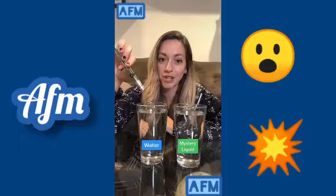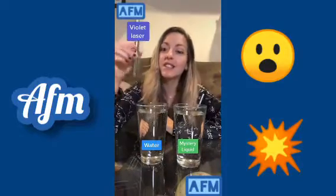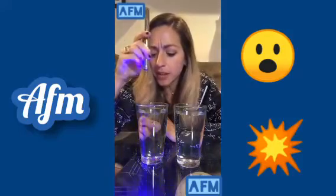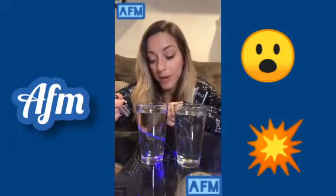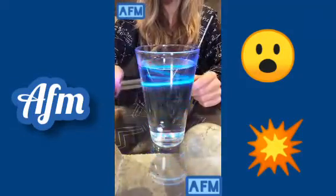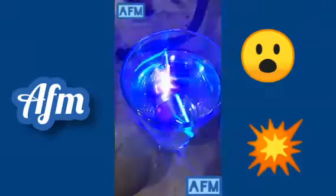This is a glass of water, this is a mystery liquid, and this is a violet laser. When I shine the laser into the water you can see a little bit of the line — the light is scattering off of water molecules. But when I shine it into the mystery liquid, that is very different. Can you guess what it is? This is tonic water. It contains an ingredient called quinine, which fluoresces blue when you shine an ultraviolet or violet light inside.